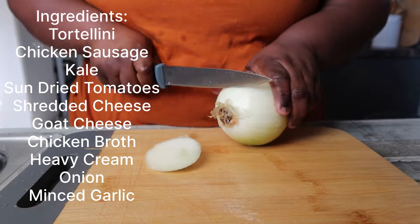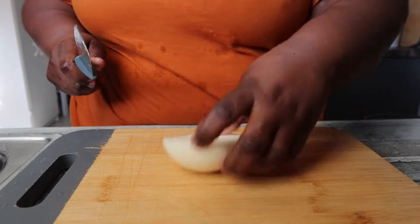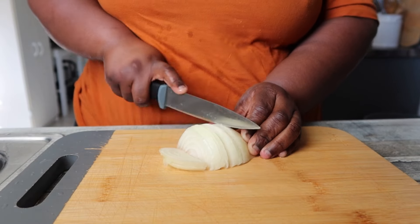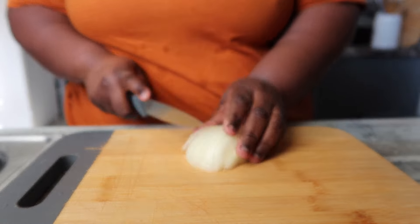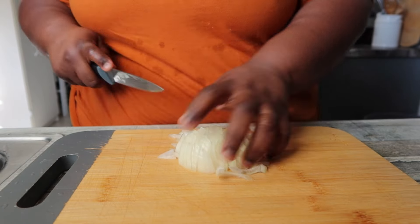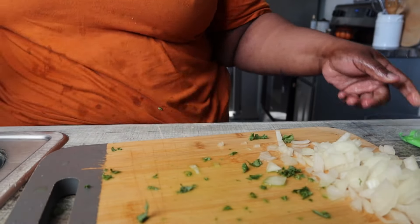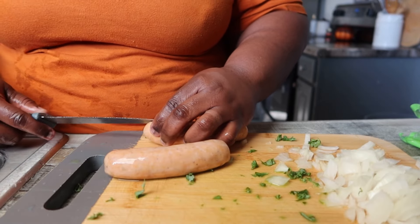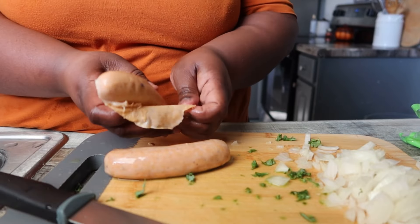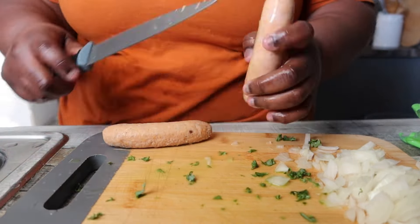As you can see, these are the ingredients. You can use whatever ingredients you want for the meat. I chose to use the chicken Italian sausage because in the video I saw, the girl used sweet Italian and spicy Italian pork sausage. But if you've been here a while, you know I do not eat beef or pork, so I found the chicken sausage version — one is rotisserie seasoned and the other is sweet Italian.